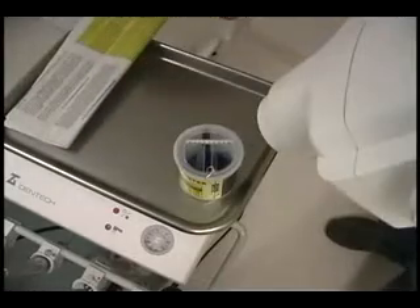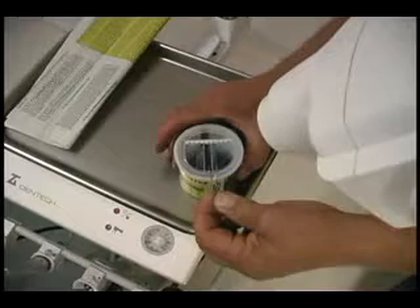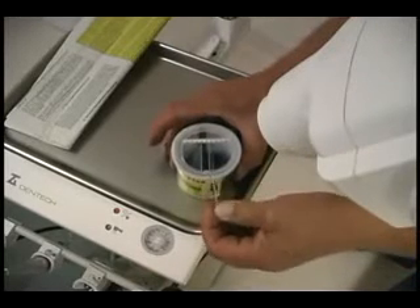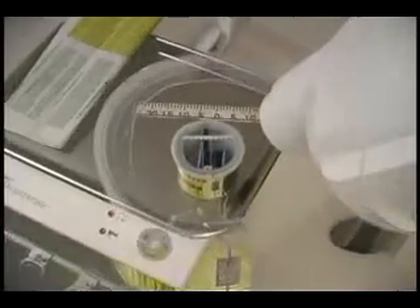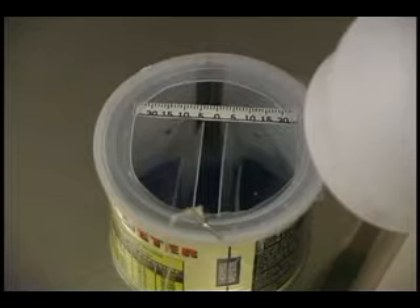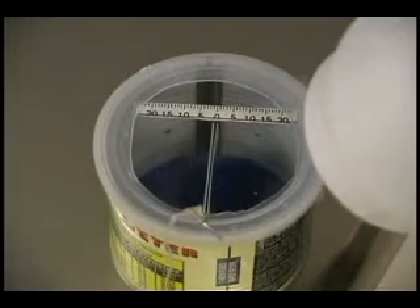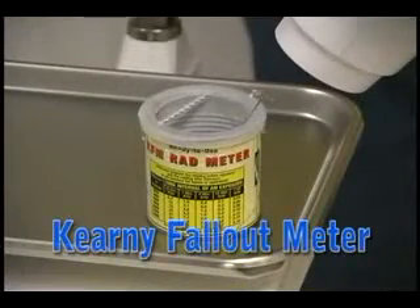There we go. So now we're ready to set off the x-ray machine. We'll just zoom in here a little bit closer. Okay, ready, set. Great. Good. Great.